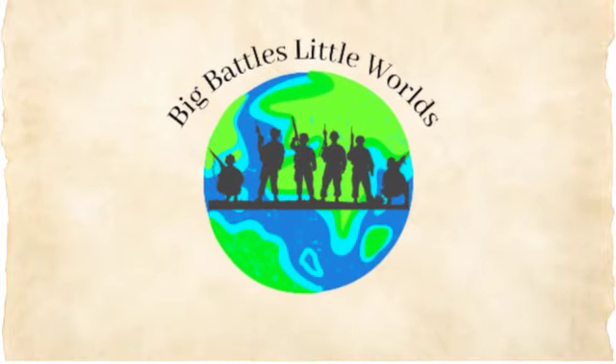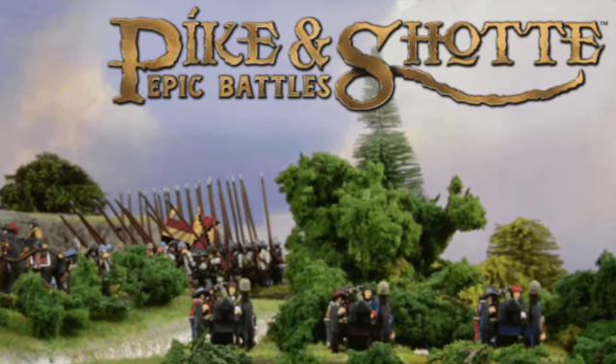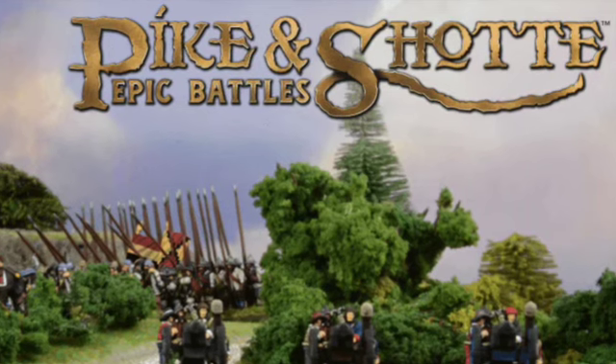Hey guys, welcome back. I have some really exciting news for you today. Warlord Games have revealed their new Epic Battles period and starter box sets.